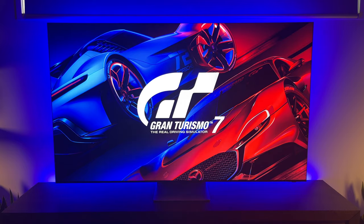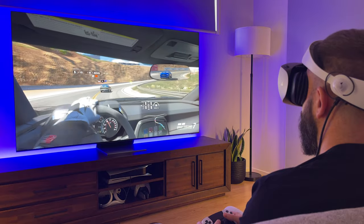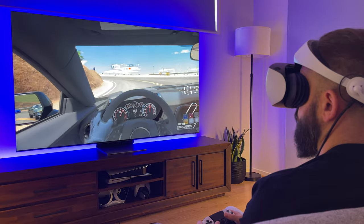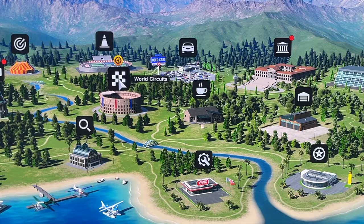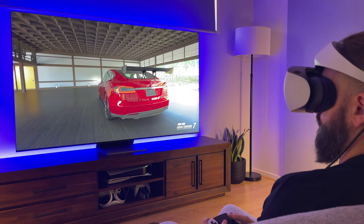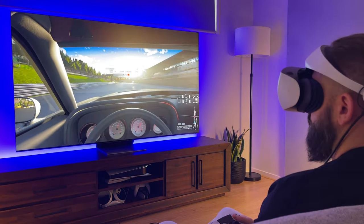Next, Gran Turismo 7, which doesn't work with the new Sense controllers, so you'll need your standard or Edge controller and a seated position. The gameplay is phenomenal — taking an already great racing sim and elevating it to another level of immersion with zero dropped frames at 120fps. It feels faster than playing on a flat screen, though slightly less sharp on the menus. The haptics get triggered when you hit a wall, adding to the immersion, and being able to look around your dream car in the garage while sitting in it is a cool experience. A full game and a must-have for the PSVR2.